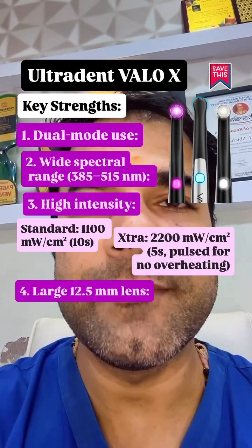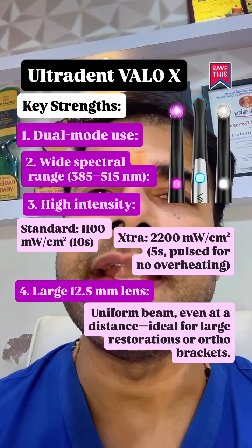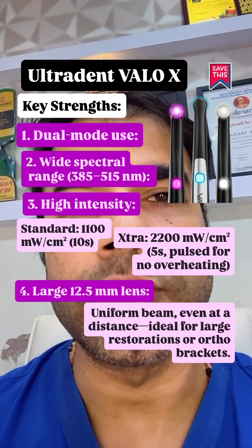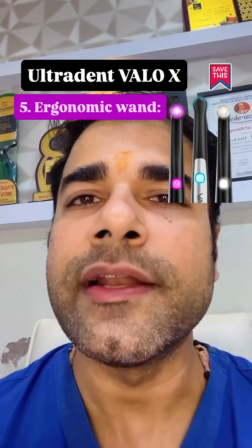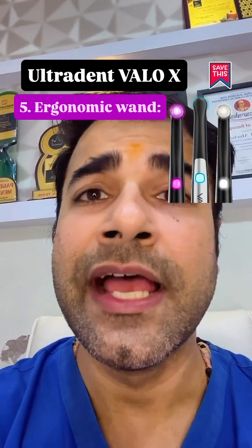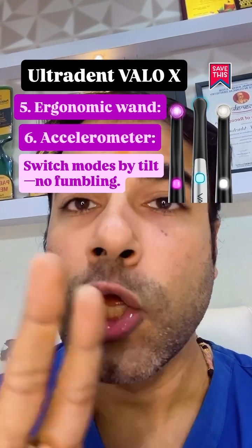Large 12.5 mm lens provides a uniform beam even at a distance, ideal for large restorations or orthodontic brackets. The ergonomic wand's slim profile reaches distant molars with ease, and an accelerometer switches modes by tilt — no fumbling.